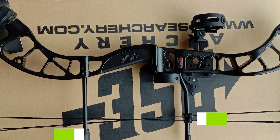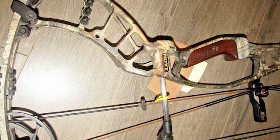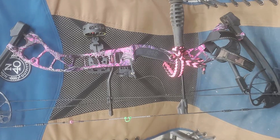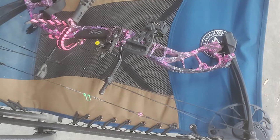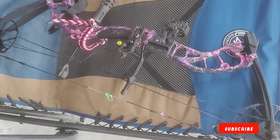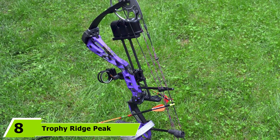Moving on to number seven, we have the PSC Archery RTS Uprising compound bow, a personal favorite. Precision Shooting Equipment, or PSC for short, is a company that specializes only in compound bows, and they make pretty good ones. PSC Archery currently holds the two fastest compound bows on the market — one at 360 fps and another at 370 fps. Since they focus only on compound bows, their products are pretty high quality. Since this bow is rather heavy, proceed with caution, but you'll probably be pleasantly surprised. If you're in it for the speed, you should definitely check the RTS Uprising out.